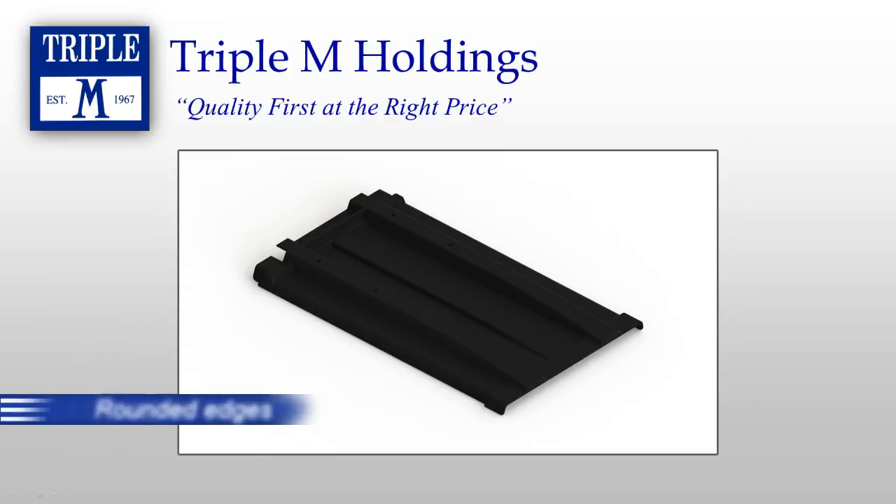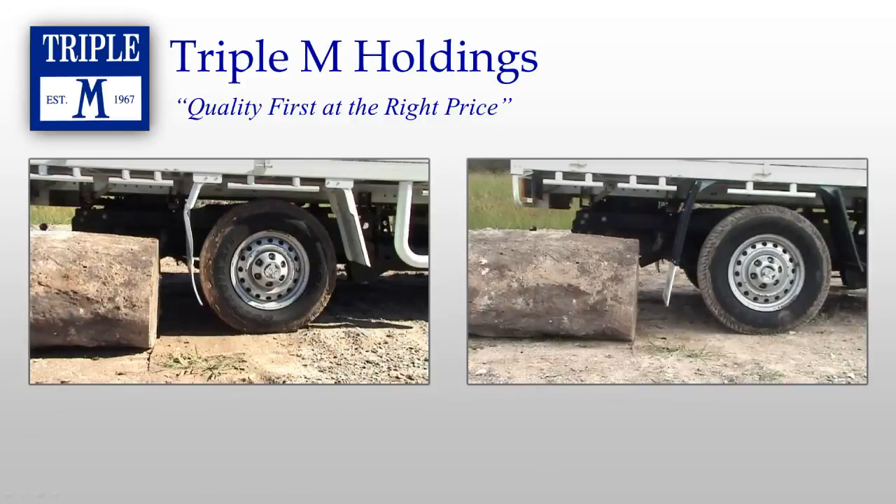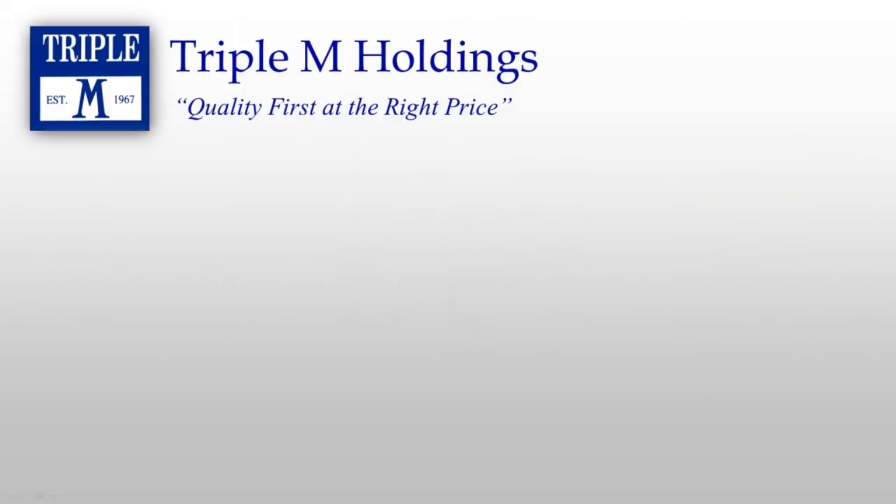The moulded guard is designed with rounded edges, providing superior safety characteristics. Triple M's moulded polypropylene guards are flexible and tough, the ideal combination to withstand harsh environments underneath your vehicle.